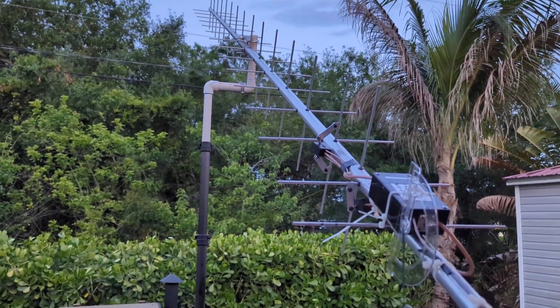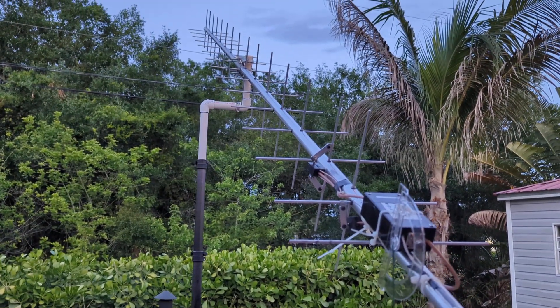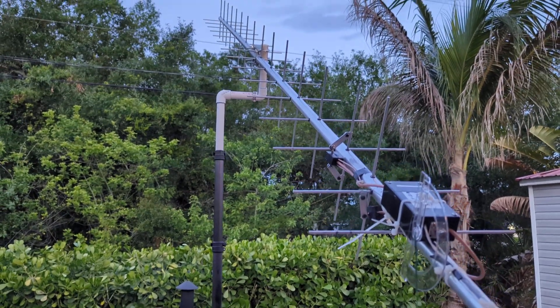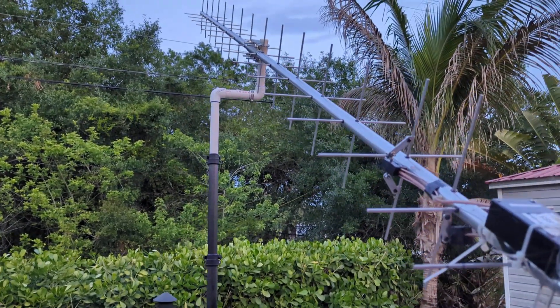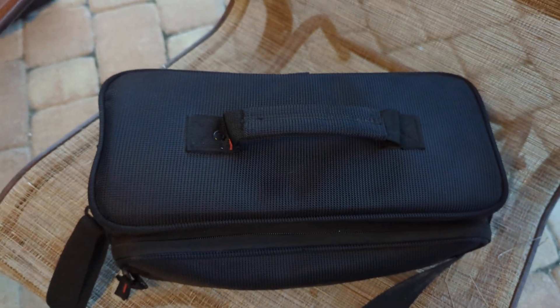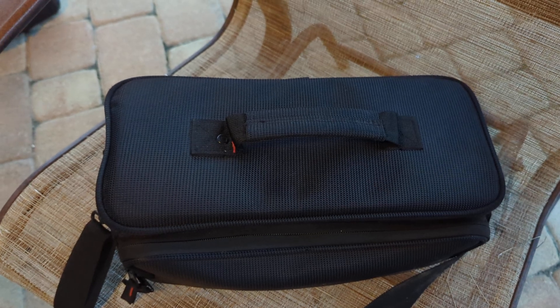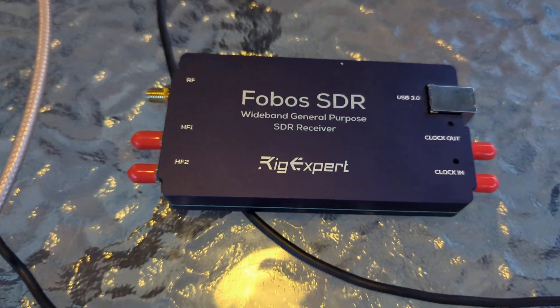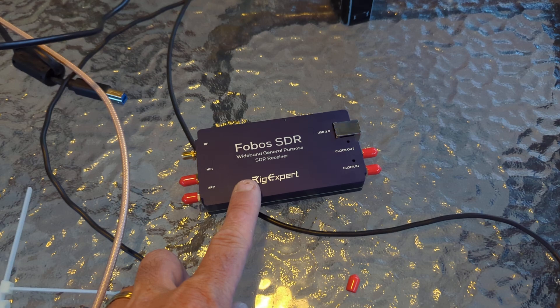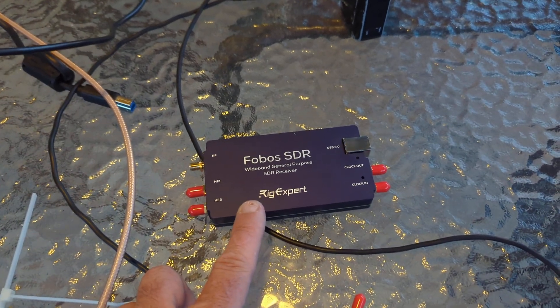There's perigee and apogee — different times of the lunar orbit it's closer to the earth and farther away, so that makes a difference. Also the noise. I was using the IC-705 and I couldn't decode with the rig expert. I need to get more familiar with HDSDR — there might be some bandwidth settings I need to manipulate.